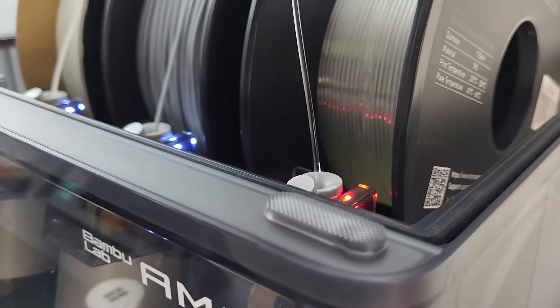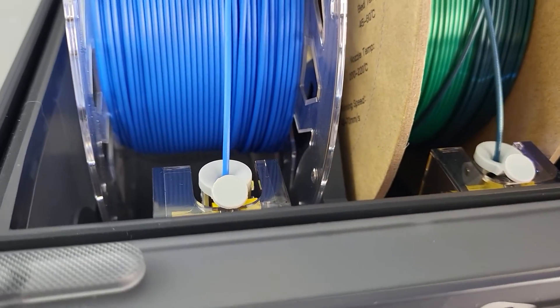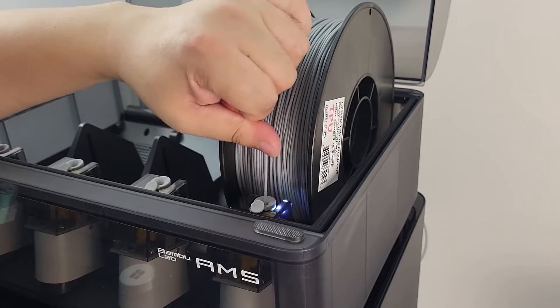Filament jamming or clogging with the AMS system apparently happens quite a lot if you don't use it correctly. I have encountered a total of three times of clogging during initial testing. The first time was wet filament snapping within the system. The other times were TPU jamming issues.